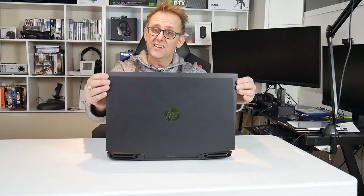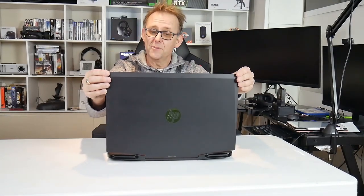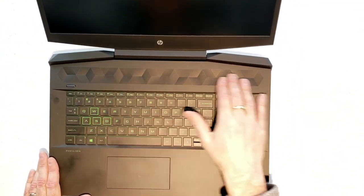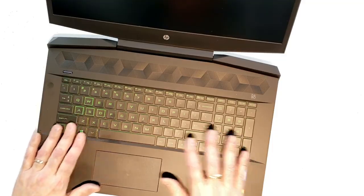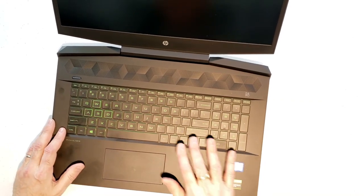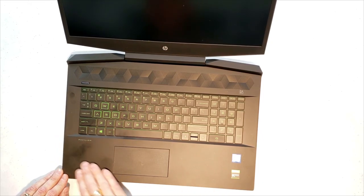With the 15 inch, you get the central hinge here, so make sure to open it centrally because otherwise you're going to put stress on that hinge and it could end up being a weak spot. Once inside, you've got the Bang & Olufsen speakers up here and they are fairly decent — I quite liked them. There's no dedicated button to activate the Omen Control Center software; you have to download that from the Microsoft Store. There's no fan control or lighting control — it's all green lighting, one color, but you can control the brightness. The keys themselves are painted green.